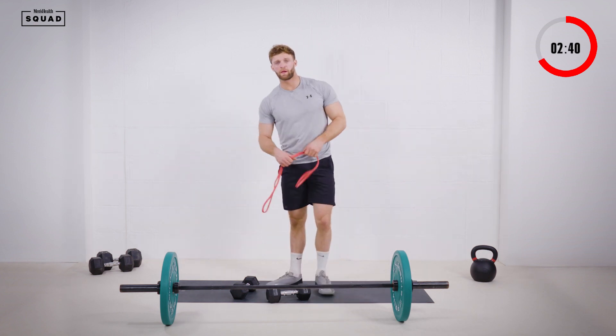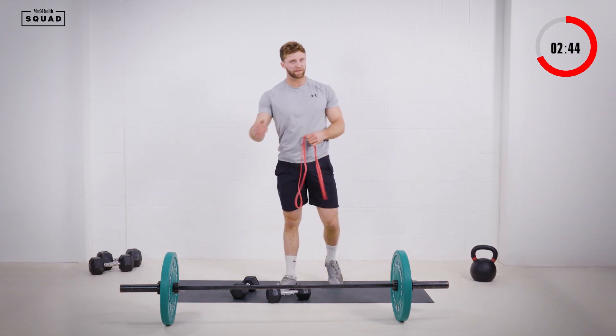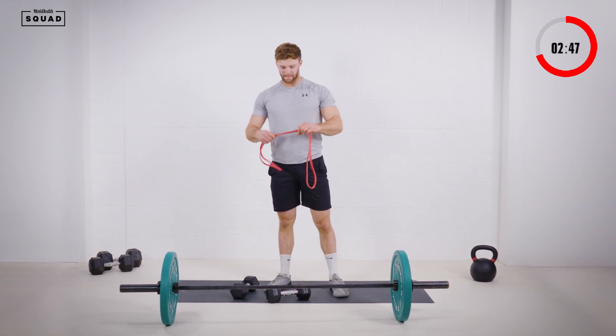Twenty seconds into those pull aparts. If you need to break up the reps, just take a little breather and go straight back in.